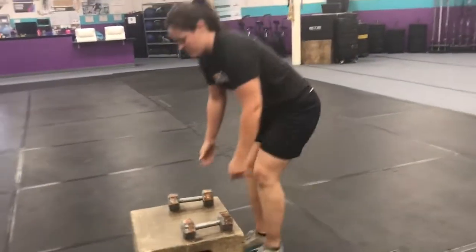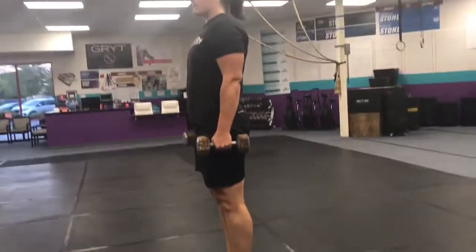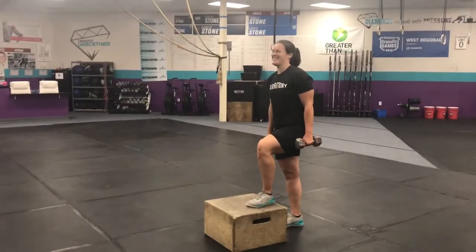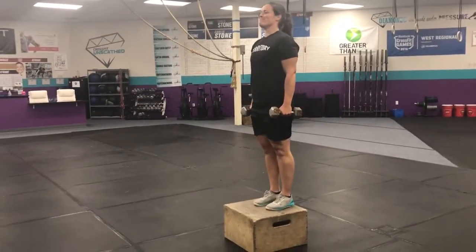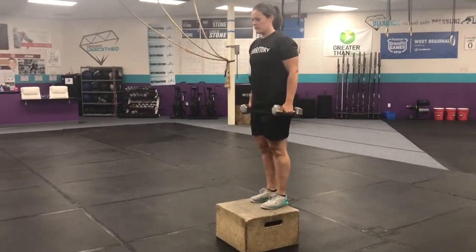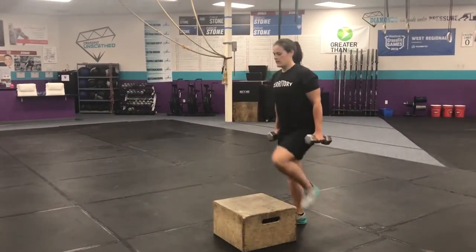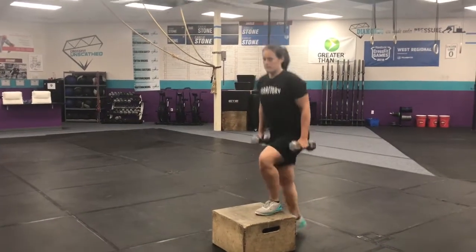Dumbbell step-ups — hold them at your sides. Step all the way up before that trail leg comes up. This is what you don't want to do: see how her hips aren't open before her trail leg comes up? No rep. So you want to use that leg — step all the way up, and then the other leg just taps once you're fully locked out at the top.